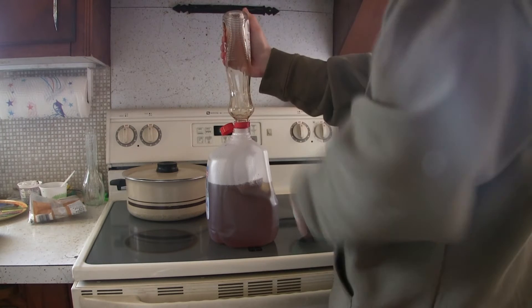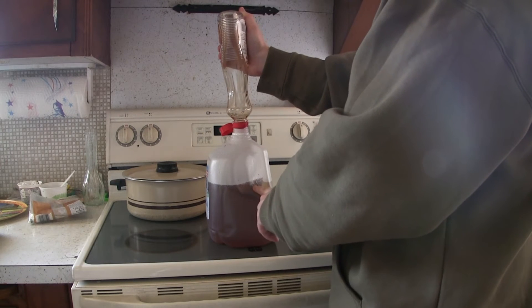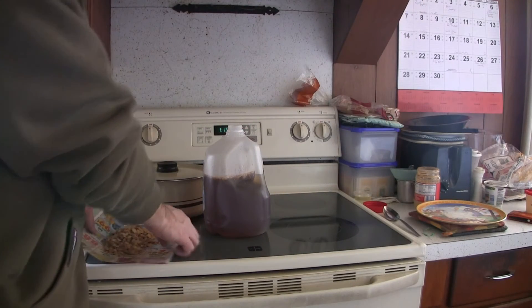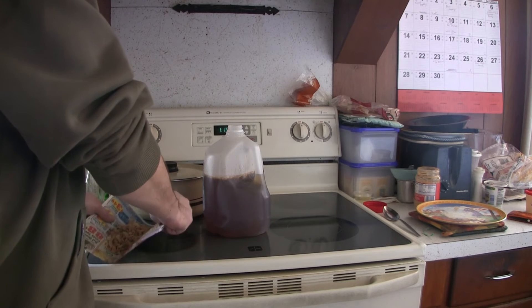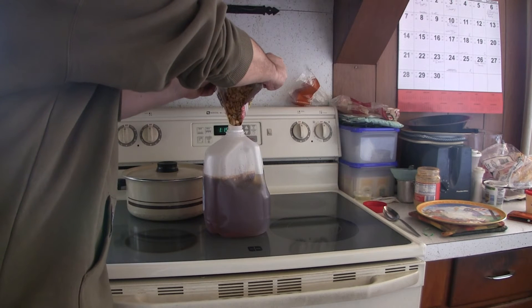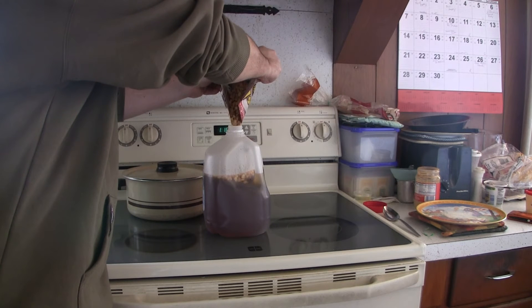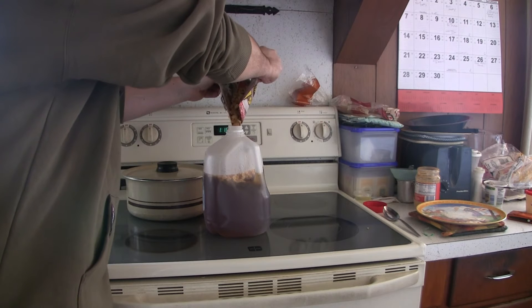I'll let this dissolve a little bit, put the cap on and shake it up. Now I'm going to add my peanuts. Quick tip: take a newspaper, pour your peanuts onto it, and just fold it like that — it'll save you a lot of time instead of trying to do them by hand. You'll have a few fall out the side, but you can just pick those up.